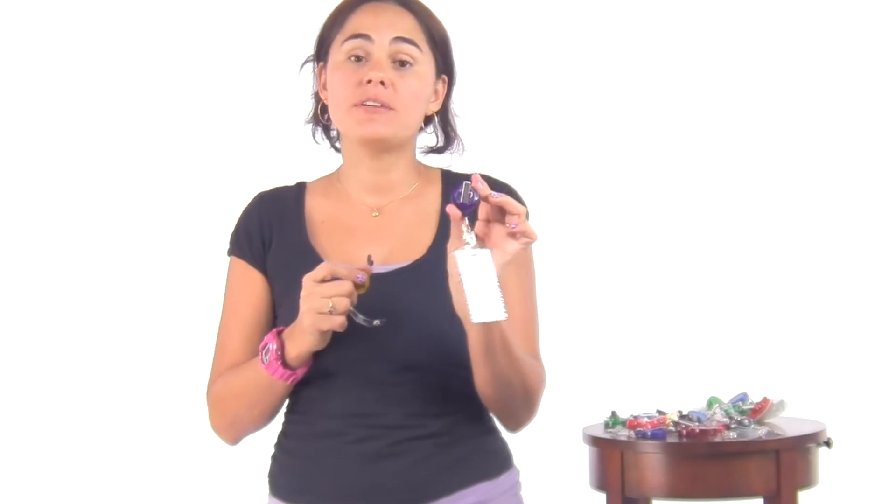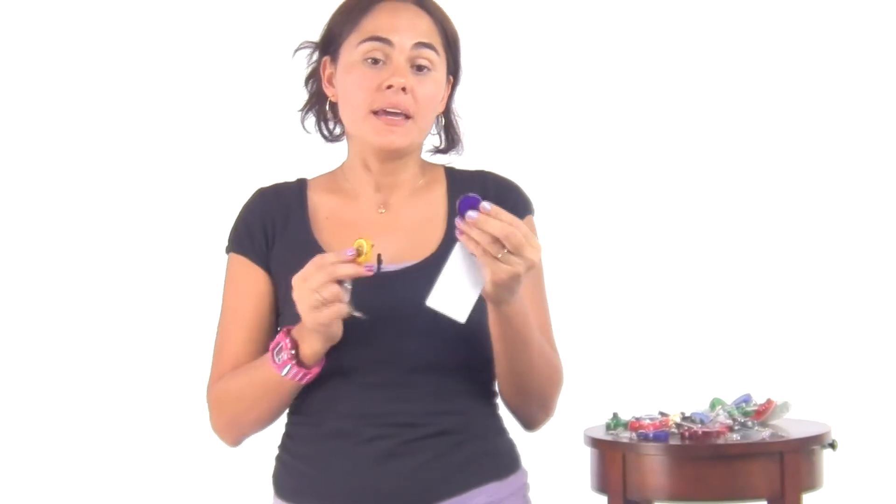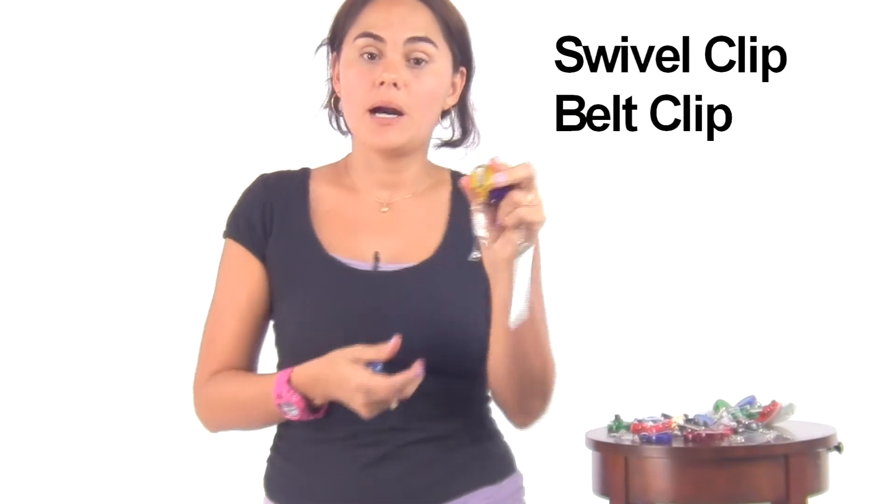Hi, I'm Carol and I'm with Specialist ID. I want to show you our popular badge reel. I have them in a variety of colors from solid to translucent, and I have different backs: a swivel clip, a belt clip, and a spring clip.